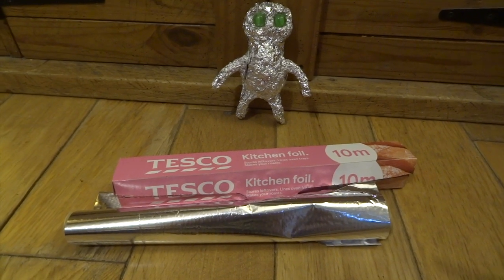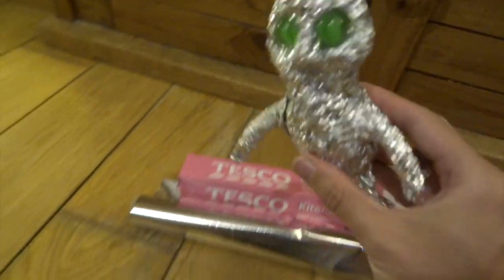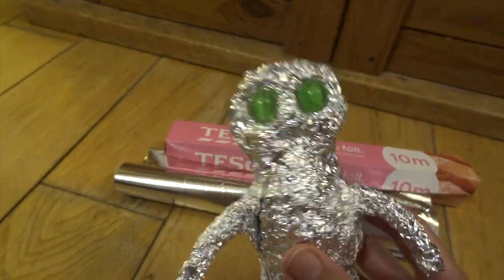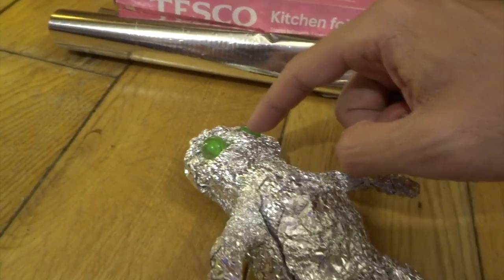Hi YouTube! It seems like a really long time since I've sculpted any creatures from movies, and I really want to get back into it. So I thought I'd start with Babu Frik, who was in the Rise of Skywalker and then later in the Mandalorian as well. He's a really cute little character - he's a droid smith, a really tiny little guy.